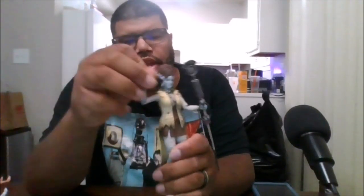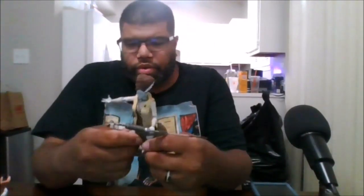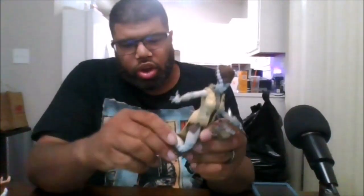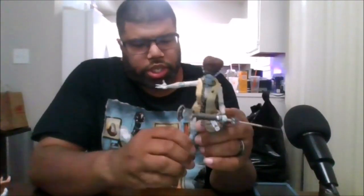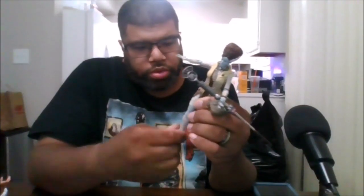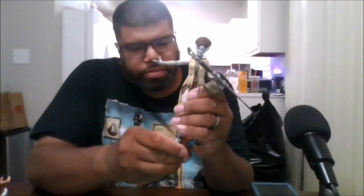You can rotate her hands 360 degrees. She does have a waist joint. You can give her the sort of splits, only this far. You can get almost a double knee bend, which is nice. You can also rotate at the leg, and the feet can go forwards and backwards.